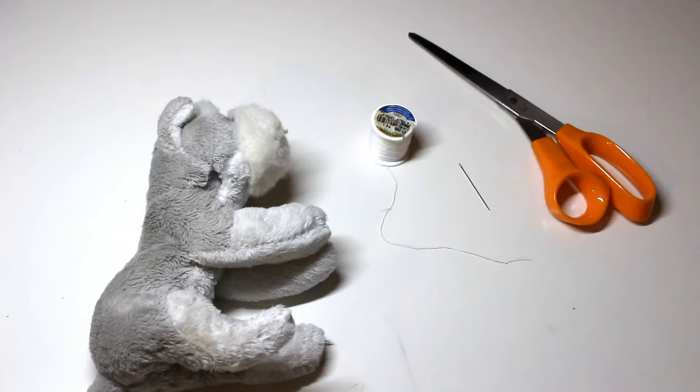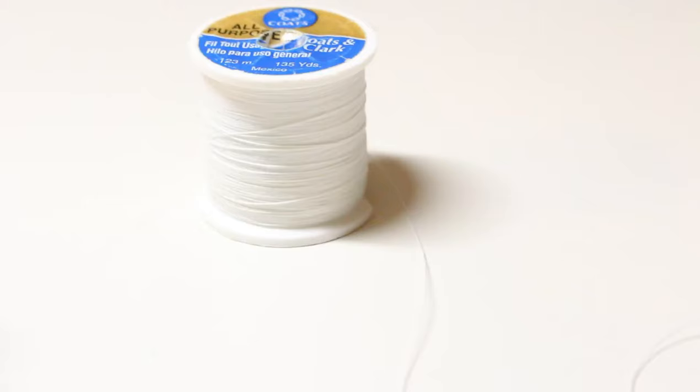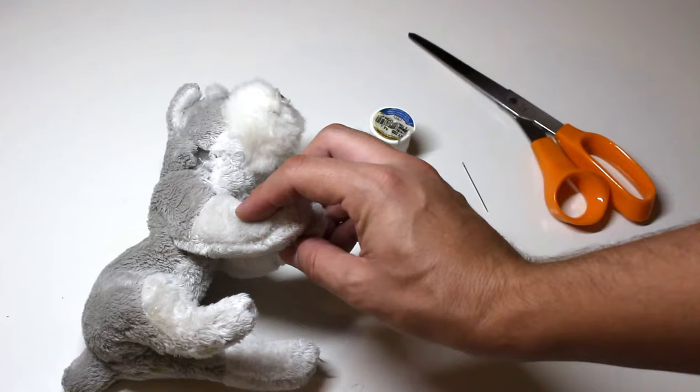For this video, you're going to need some scissors, a needle, and some thread. And of course, your patience.